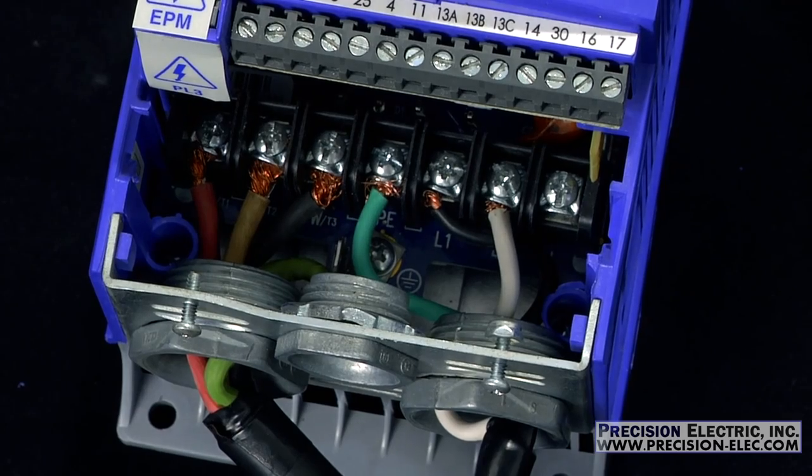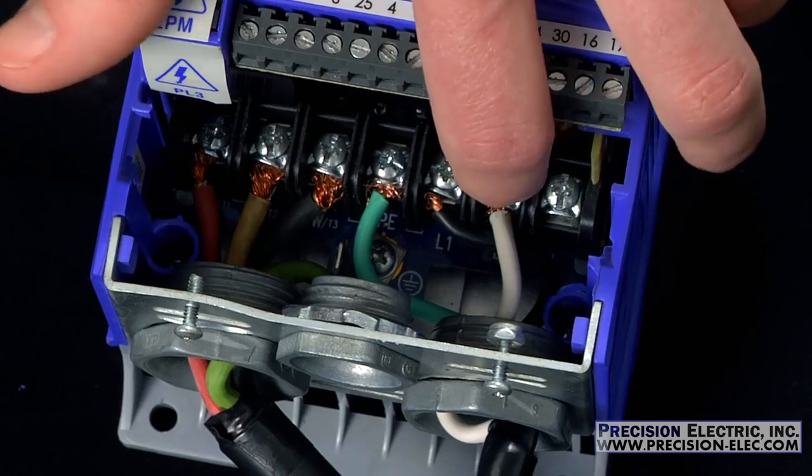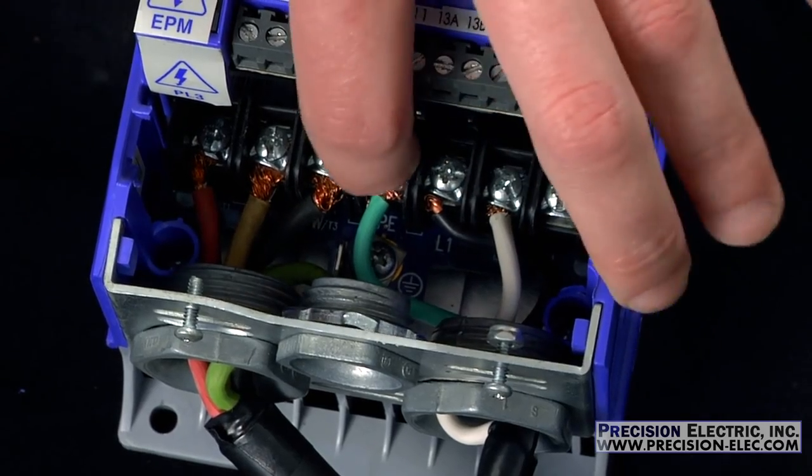To wire your SMV variable frequency drive you really only need to wire your two hot wires to L1 and L2, and of course wire your ground to ground.